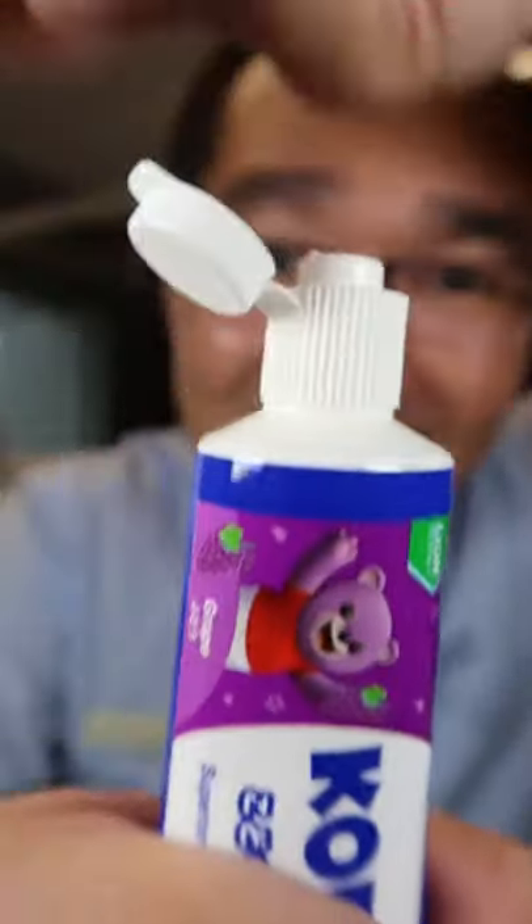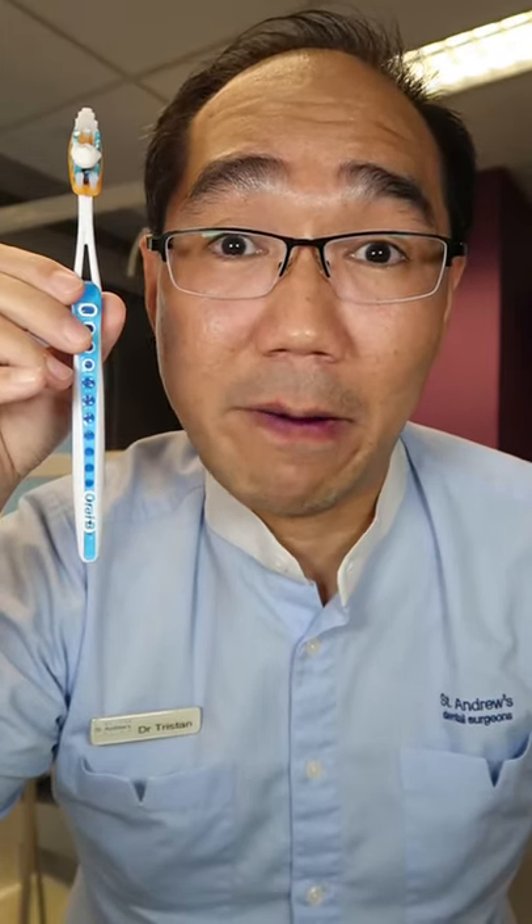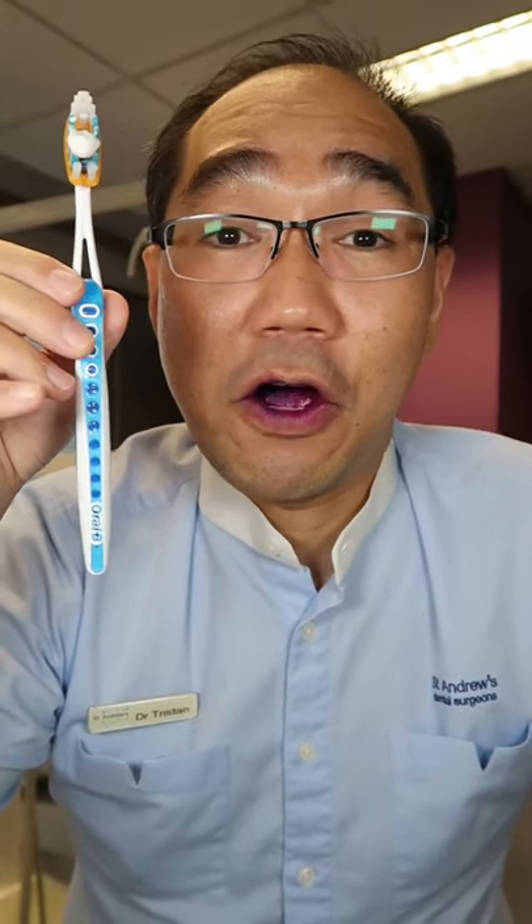Kodomo children's toothpaste. A pea-sized amount of fluoride toothpaste. This is Dr. Tristan Pea. Remember to brush two times a day and floss every night. It's brushing time.